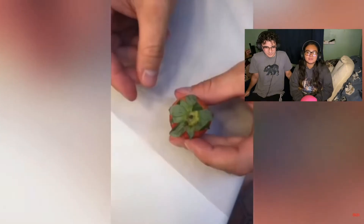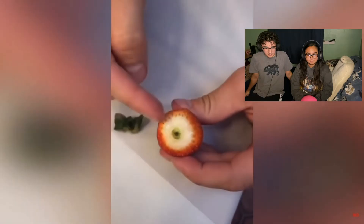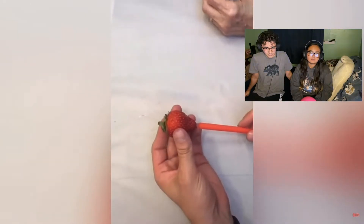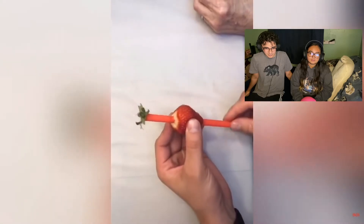Don't you just hate that pretty thing on the top of your strawberries? This is how you get rid of it — take a straw, insert it in the bottom of the strawberry, and push up. Ta-da! That's smart.